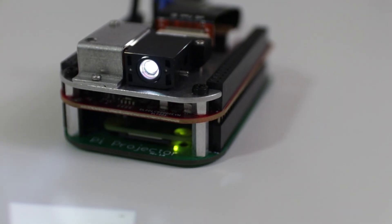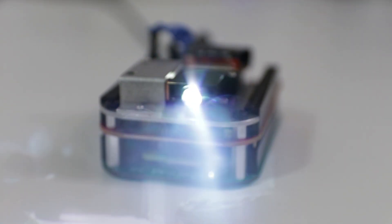Hey guys, what's going on? It's Don here from Nova Spirit Tech and today we're going to be taking a look at a really cool project called the Pi Projector by MikMik. So let's get started.